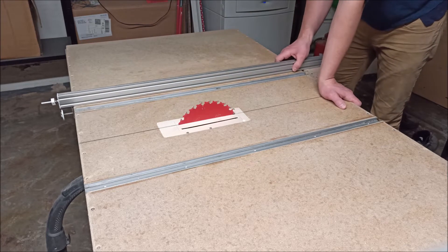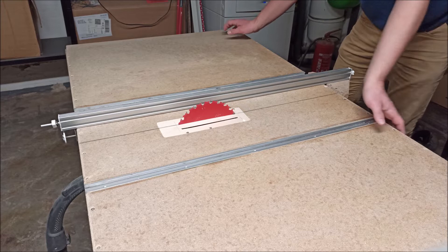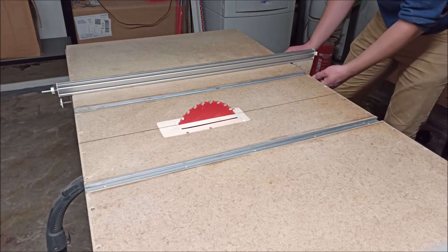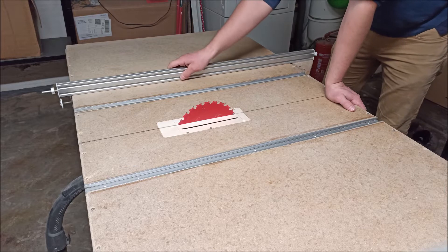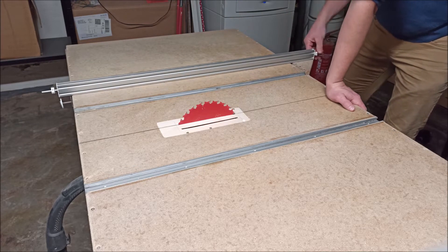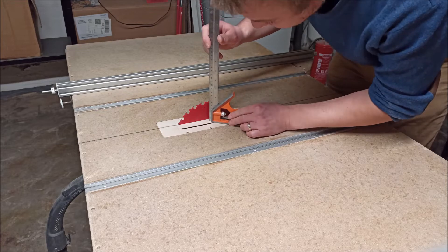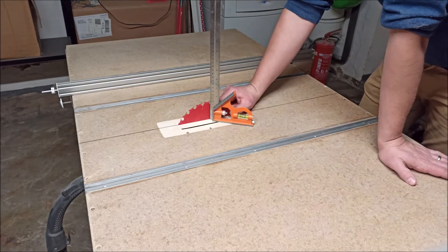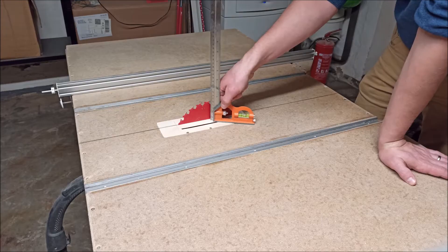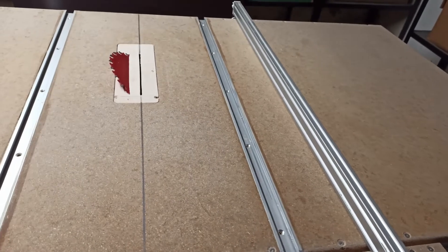It has a fence that you can slide over the whole length of the table saw. The fence itself has two screws on this side, but if it's only locked on one side, the other side still wobbles around, so it has a locking mechanism on the other side too. The blade has a total height of 57 millimeters more or less, so you could probably cut wood up to a thickness of 50 millimeters. The angle of the fence can be adjusted with these three screws to make it absolutely parallel to the blade.